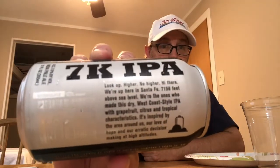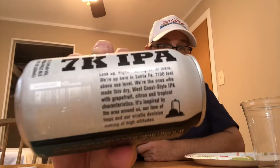Crafted and canned at Santa Fe Brewing Company, Santa Fe, New Mexico. Established in 1988. It's a 7% ABV India Pale Ale. There it is — if you want to pause it and read it yourself instead of listening to me, go ahead. 7%. Maybe grapefruit, so it might be a little bit bitter. Smells good.